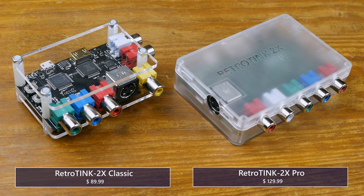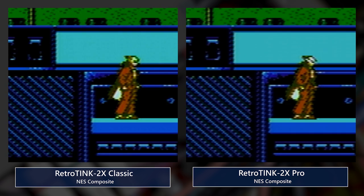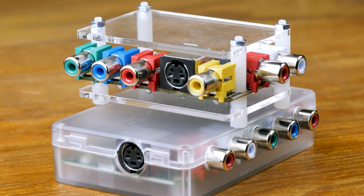It's hard to say whether that ease of use is worth the extra jump in cost — it's about $130 US. The original RetroTINK, now called the RetroTINK 2X Classic, has gotten a price drop to about $90. It's worth pointing out that the 2X Classic did have a few small modifications since we reviewed it — there was an audio over-modulation issue that the newest version has fixed.